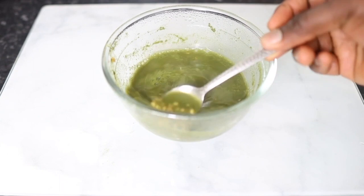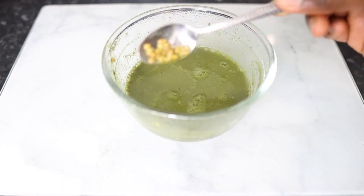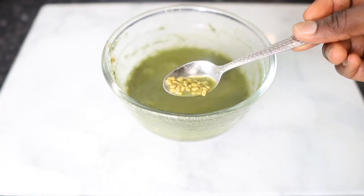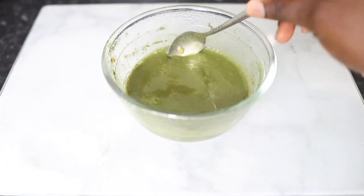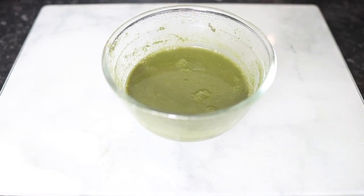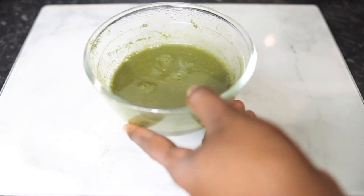I'm stirring it here to show you what the fenugreek seeds look like. They should have roughly doubled in size, and that's pretty much how you know it's ready. What I'm going to do next is strain this, because you don't want to use it as it is.